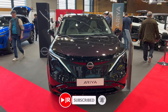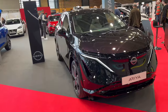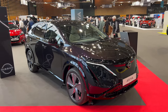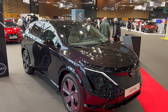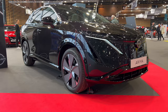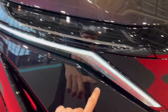On top you have the main LED headlights, and the daytime running lights turn into turn signals. This is an interesting color because it's a chameleon — it switches from purple to dark purple to dark green. It's a metallic color with two coat layers, and on the bottom we have piano black plastic. It's a very big SUV.